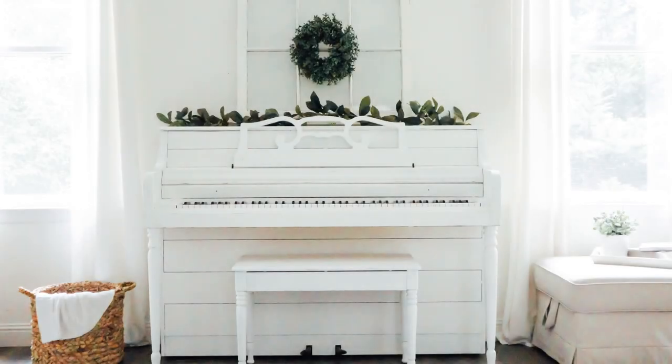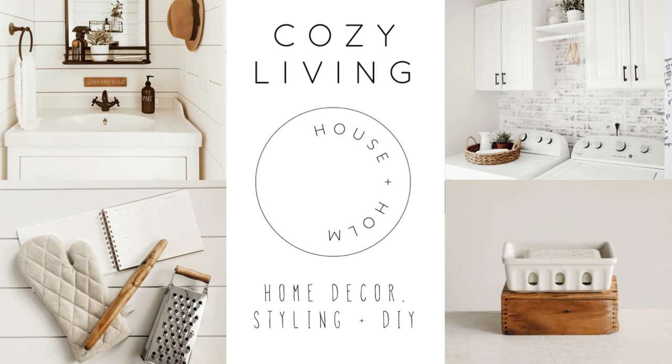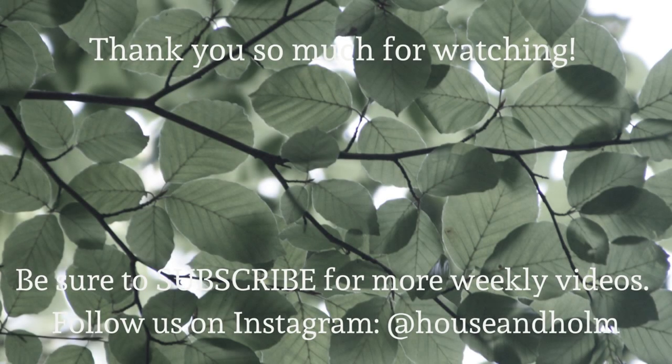Thank you guys so much for watching — I really hope that you enjoyed this one. Please hit that like button and subscribe to our channel so you can see more weekly videos. We always have exciting things happening over here, from decor hauls to decorating videos, DIYs, and everything in between. I look forward to seeing you all in the next one — hope you have an amazing day!